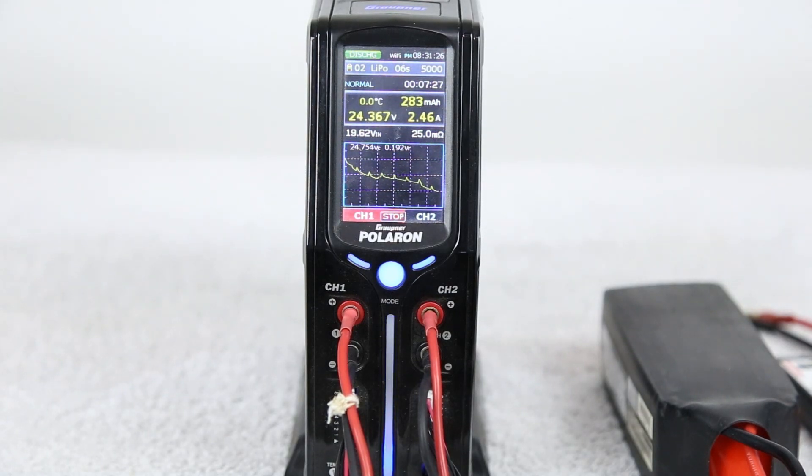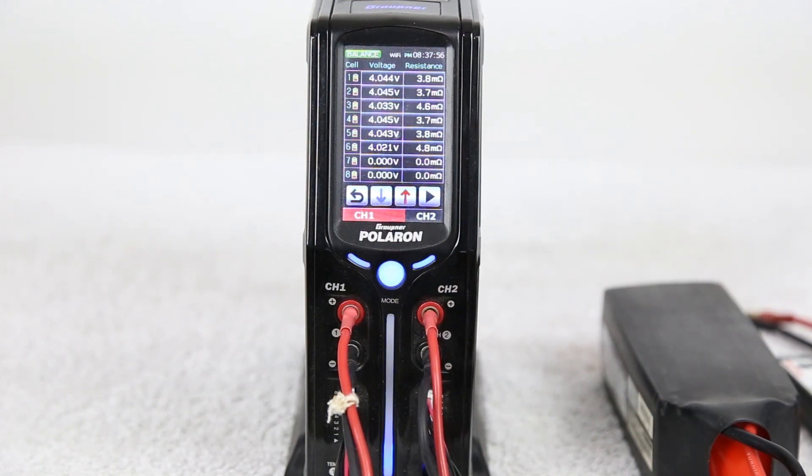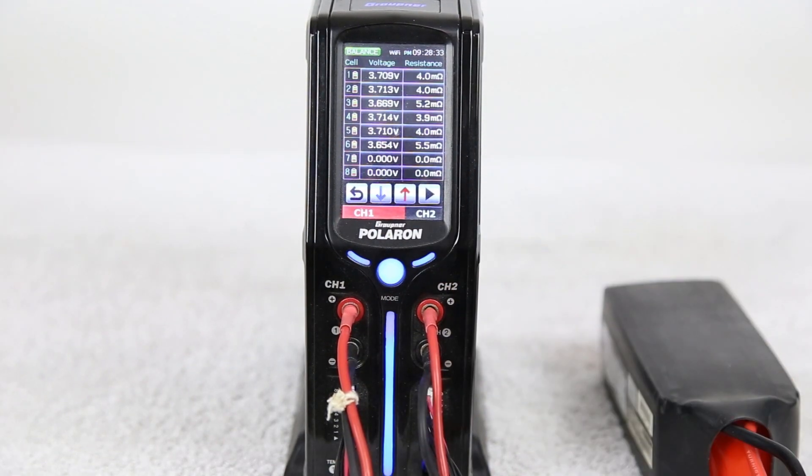Nothing too alarming at this point — we'll see how this continues to trend. Now we're at roughly the middle of the discharge and we're starting to see some differences. We see internal resistance of 3.8 versus 4.8 milliohms, which is quite significant, and the voltages are suggesting something is wrong. Near the end of the discharge, internal resistance of 5.5 versus 4.0 is quite significant, and the voltage of 3.65 versus 3.71 is definitely suggesting there is an issue.